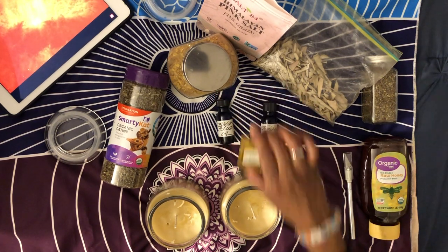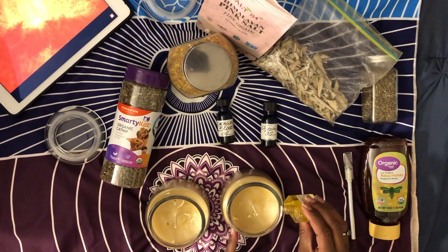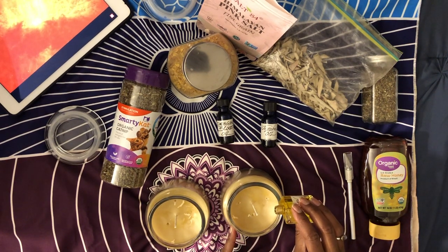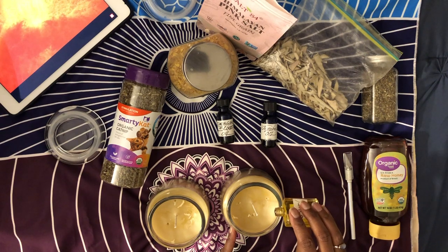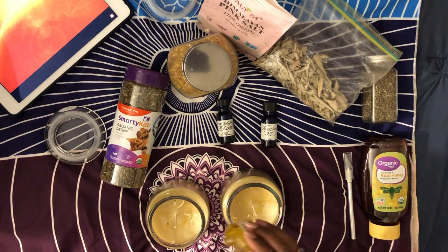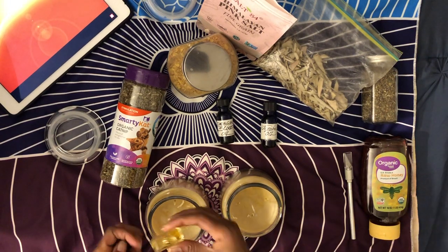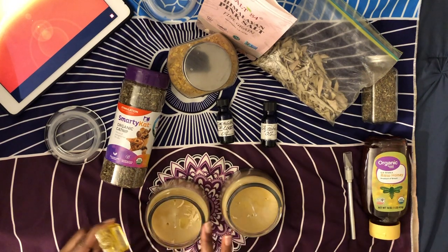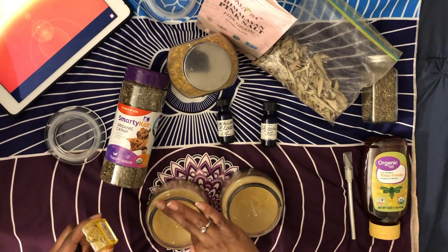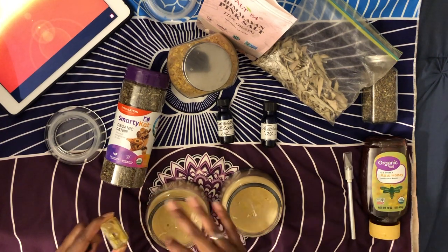The next ingredient is going to be the goddess Oshun oil. Oshun oil is great for wealth, beauty, and love. I found this oil at the Dark Realm online occult shop — that's Shira Star Goddess's shop — and I got a couple of things from her that I'm going to be using on these candles.